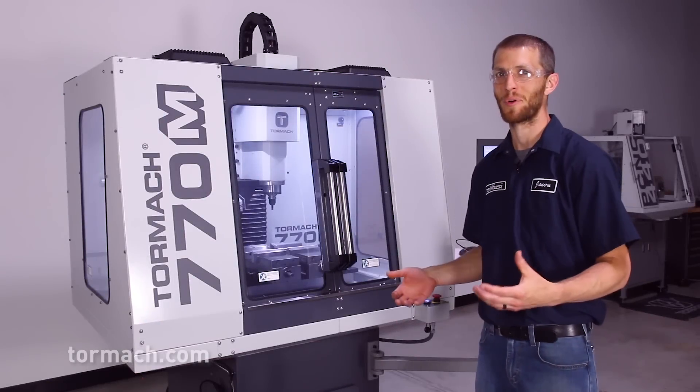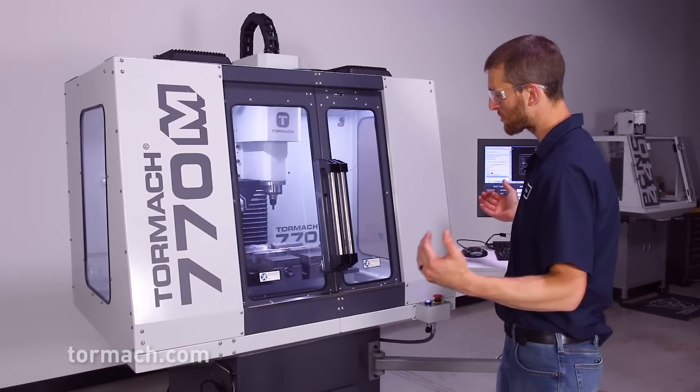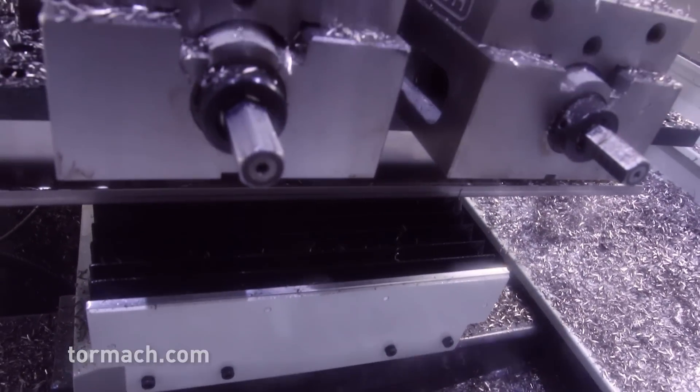Let's start from the bottom and work our way up from there. The stand and the chip pan have been designed with coolant chip management in mind, so everything flows to the center of the machine down into the coolant tank and chip pan.